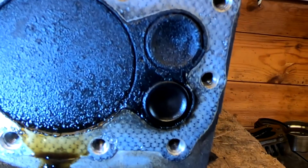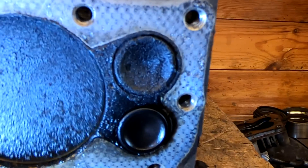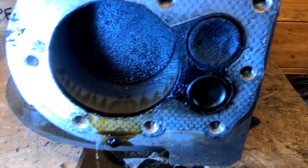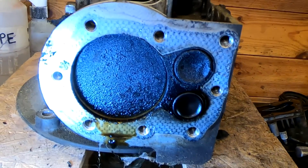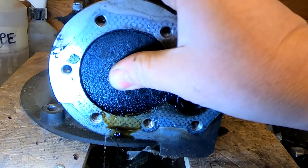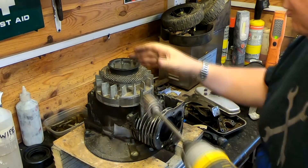The valves are opening correctly, as you can probably see there. Although while I've got them down, I might take them out and just lap them in anyway. Yeah, I'm happy with that — there's no internal problems with this engine by the looks of it. There's no play on the piston whatsoever, so that's absolutely perfect. While I'm here, I might as well whip the flywheel off as well.